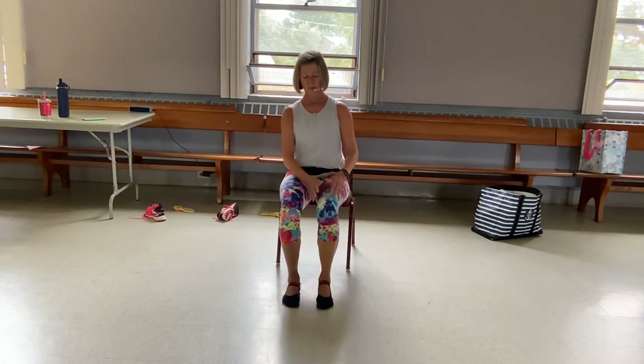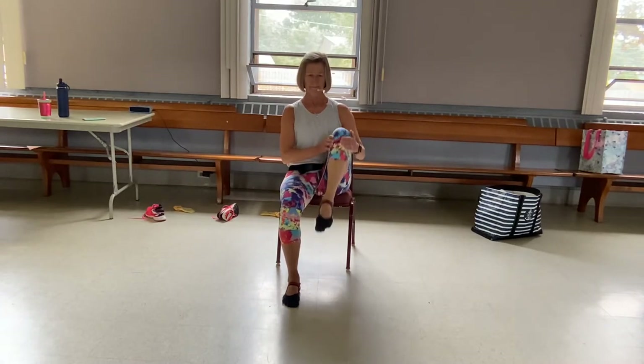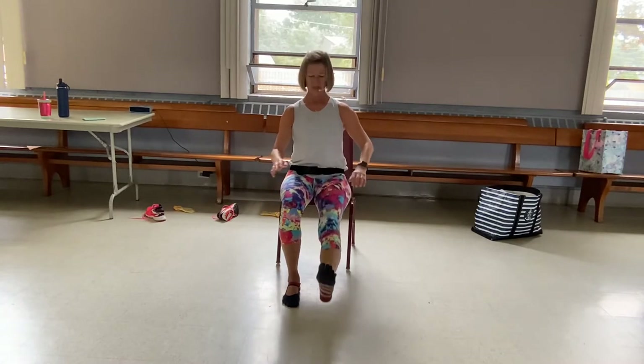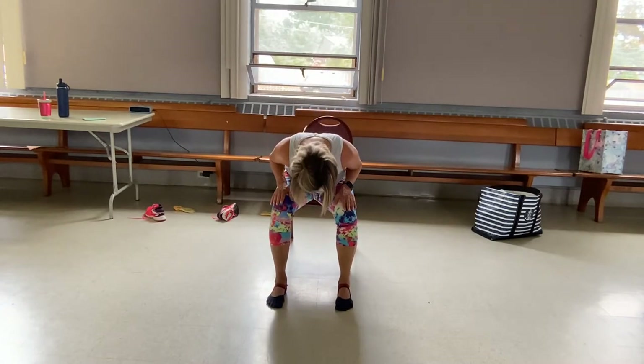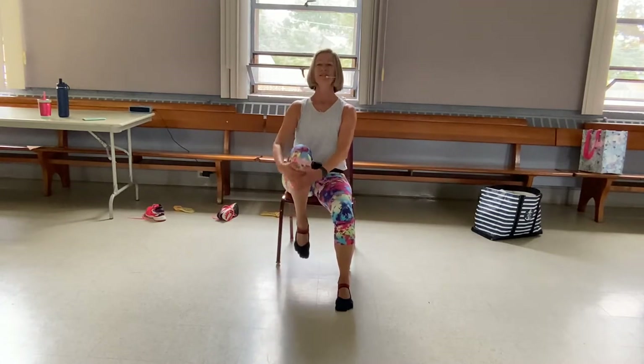From here, extend it out, brush the ground, come right back in. And again, brush the ground. Use your hand if you need to, don't if you don't — it's up to you. Nice deep breath in. Put that foot down. Hinge forward at the hips, hands on the thigh muscles, look under your seat. Push off the hands, round back up, all the way up.